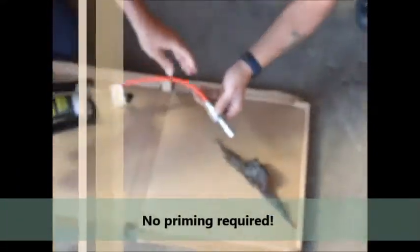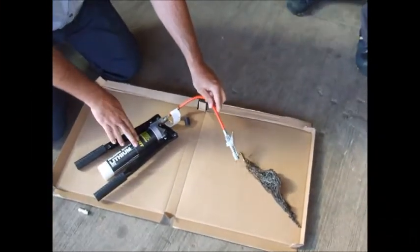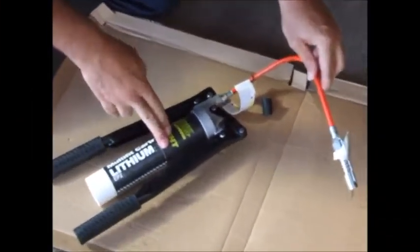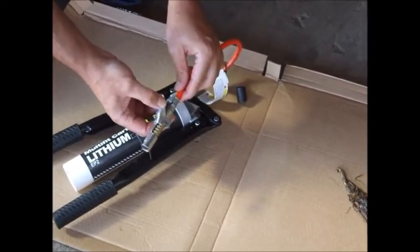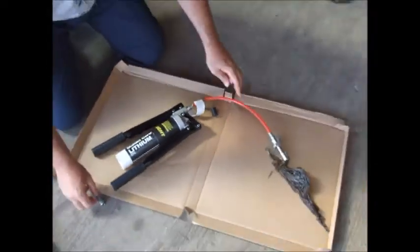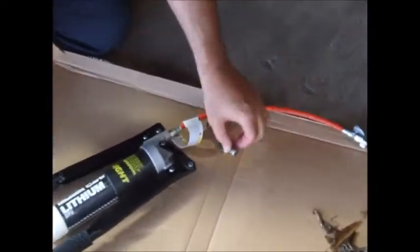That's the Guazza grease gun kit part number 127, comprising the Speedy Grease Light vacuum gun system and our Guazza 121 M10 quick release coupler. Also included in there is a 12 inch hose and a 4 jaw coupler.